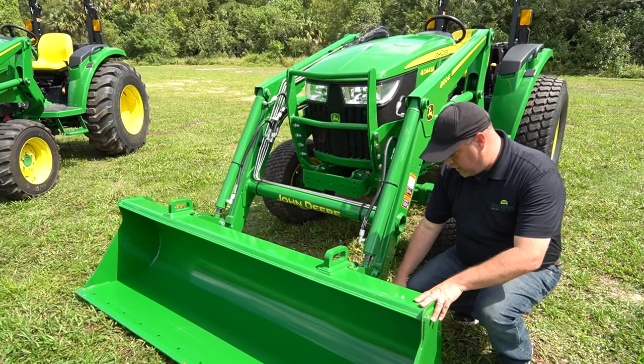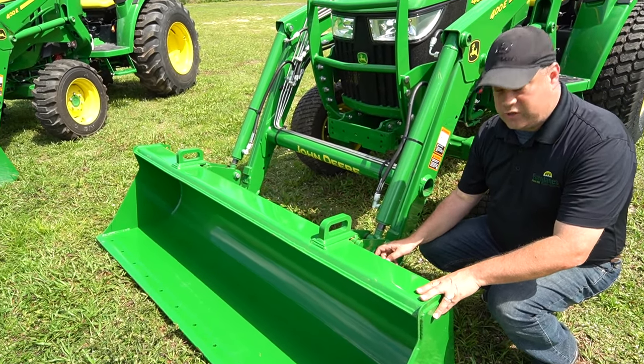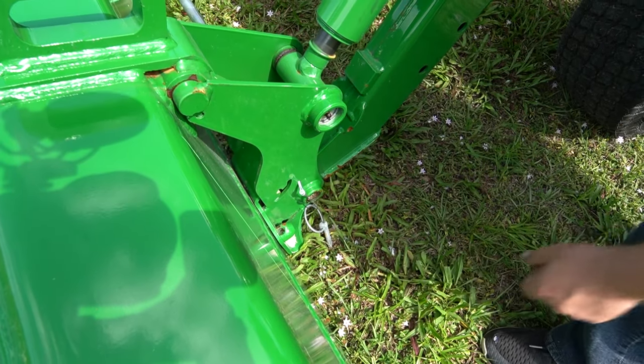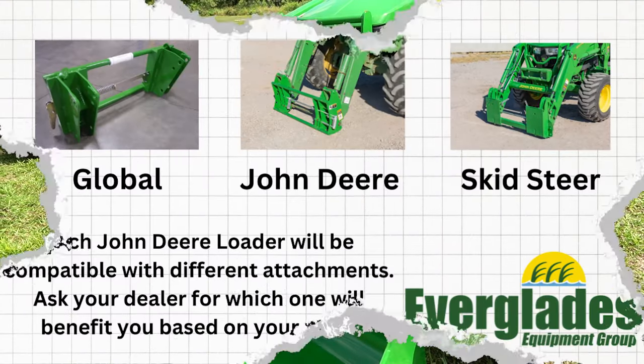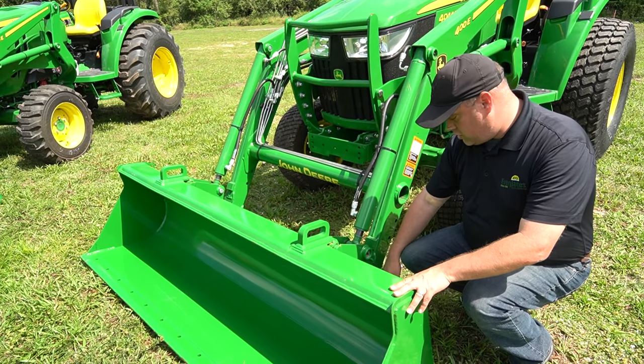There are three different types of bucket configurations that'll go on a John Deere. This one here is a John Deere carrier, meaning it's got a pin that goes into the bucket. Your other choices are Global and Skid Steer, but for today's video we're using the John Deere carrier.